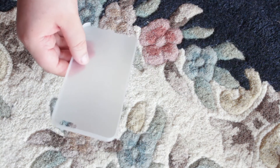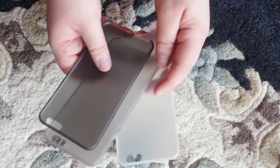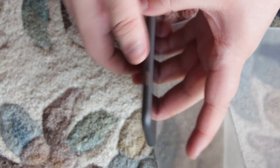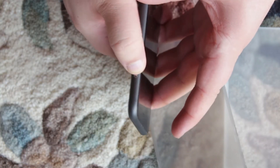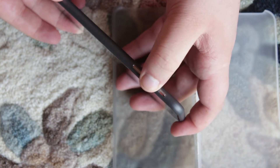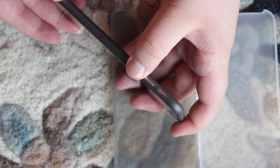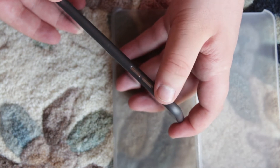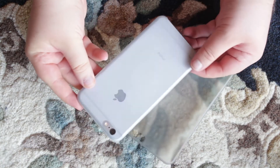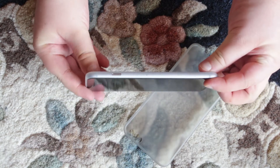If a non-branded look is something you might care about, then this might be a good case for you, considering there are a lot of cases out there with branding on them. I found that access to the buttons with my iPhone 6s Plus with the case on did feel a little unresponsive at times and required most of the time that I actually use two hands. The case itself though gives a little bit more grip than holding the iPhone bare handed.